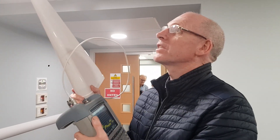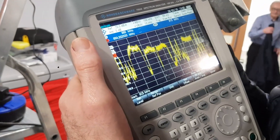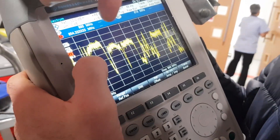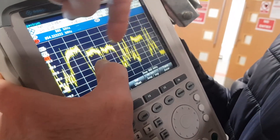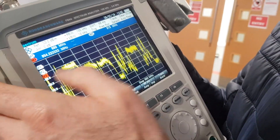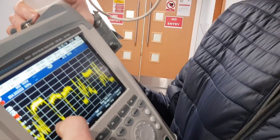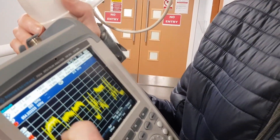Watch the huge difference now as we plug in. See the difference there? That's the difference as we plug in. Those are the 3G blocks, and these are the 2G GSM blocks just here. They were down very low, so we've added on 40 or 50 dB straight onto the signal. Really good.